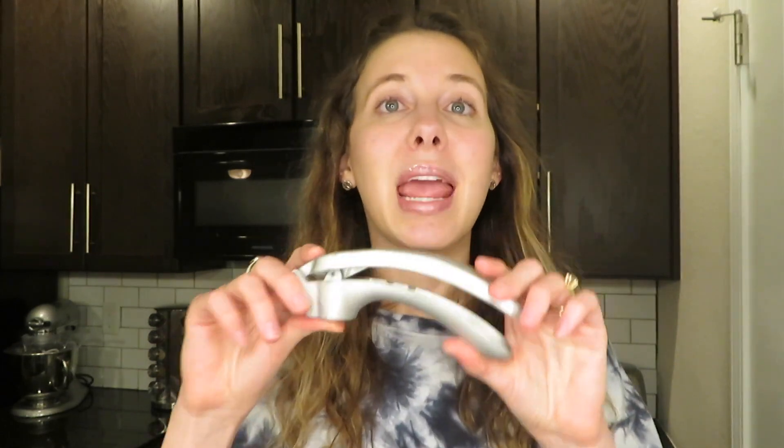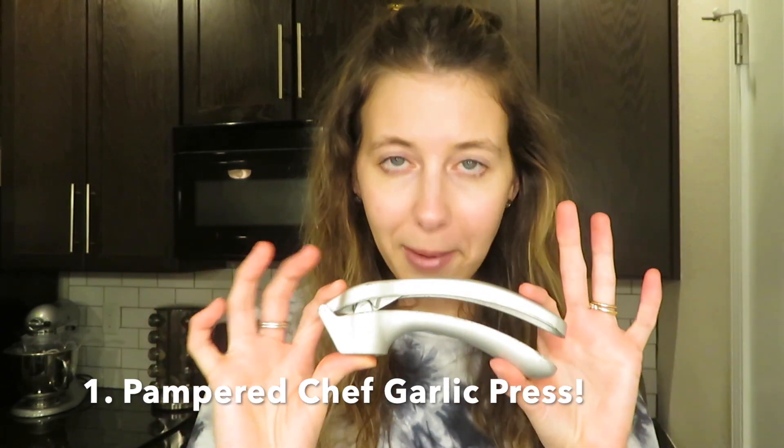The very first one is a long-time favorite I've been using for a long time, and that is my Pampered Chef garlic press. Pampered Chef is kind of a pyramid scheme situation, but this is legit. You can actually buy it on the Pampered Chef website or on Amazon — I will leave a link in the description for all the products.